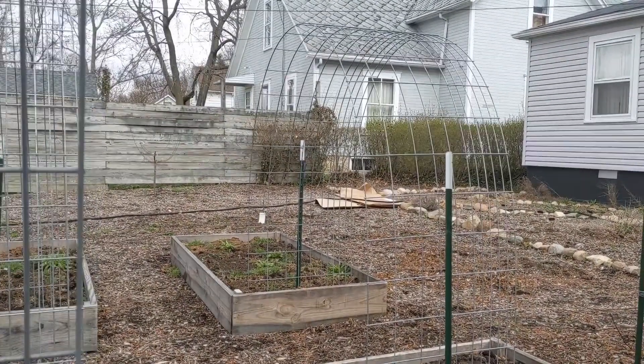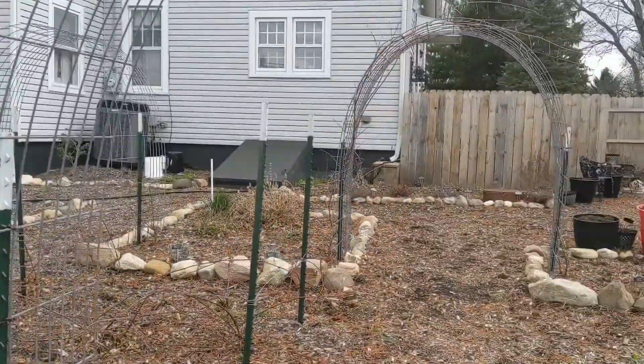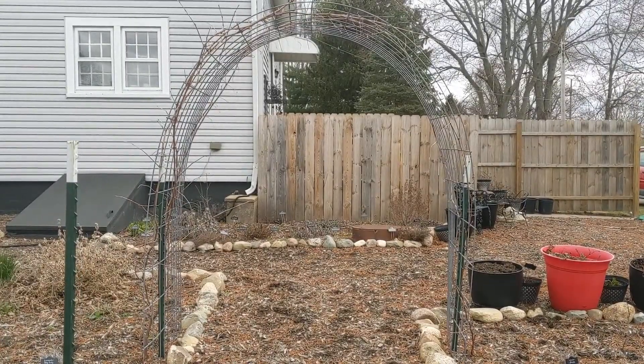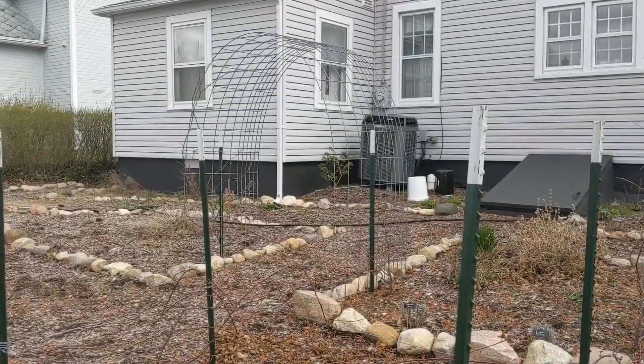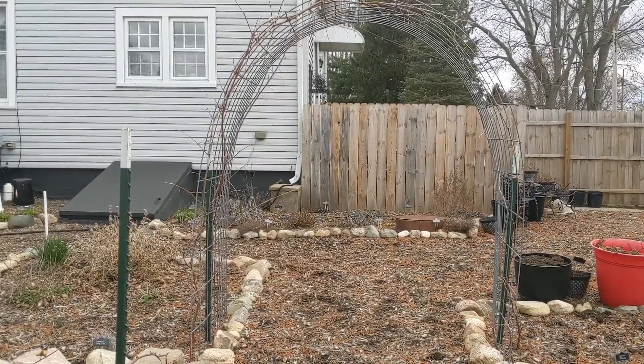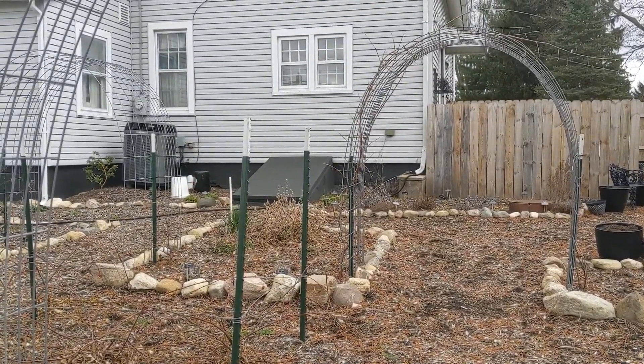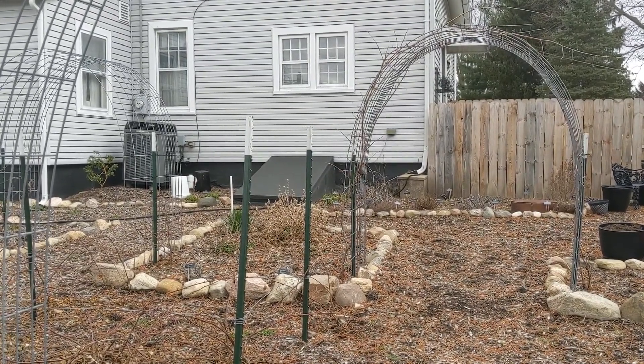We got these three new panels put in. This one here actually has grapes growing over it — green grapes — and that one over there has red grapes. So they're really versatile and super easy to use. If you like this video, give me a thumbs up, hit the subscribe button, and I'll talk to you later.